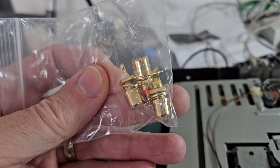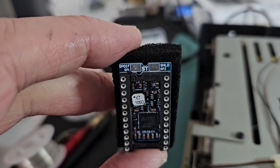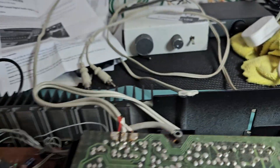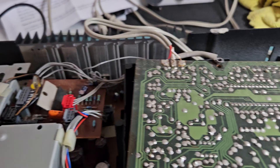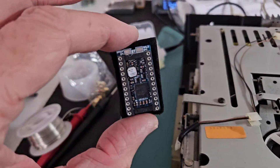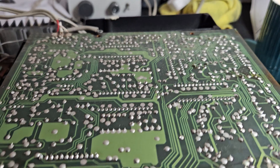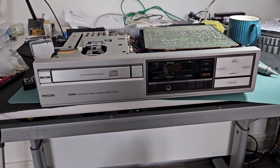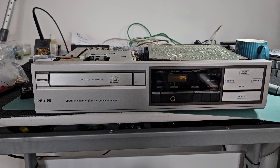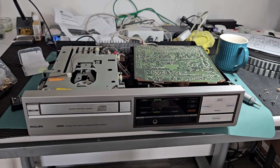That yellow one is going to be the digital out. I'm going to run a coaxial cable from the top there to the back cavity once I get that out, and make sure it's properly set up. I'll play some sort of file on this when it's done to show it's all working. Thanks very much for watching.